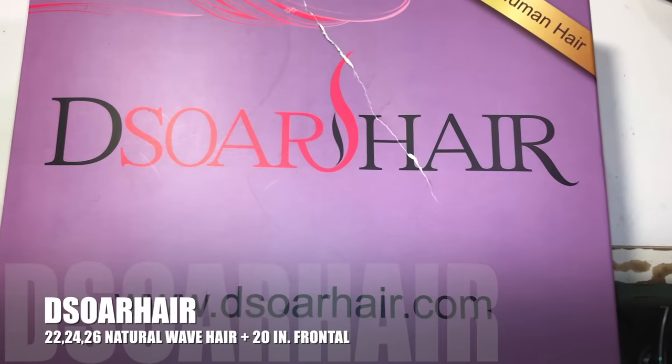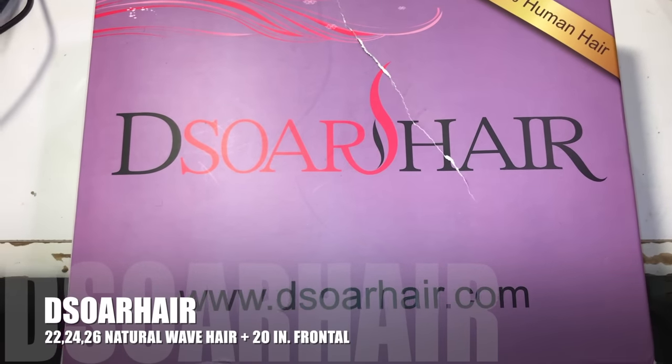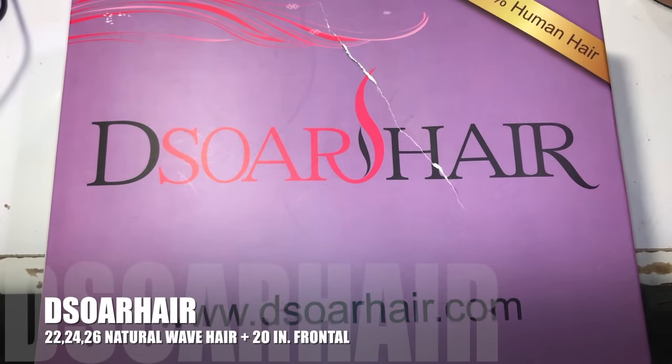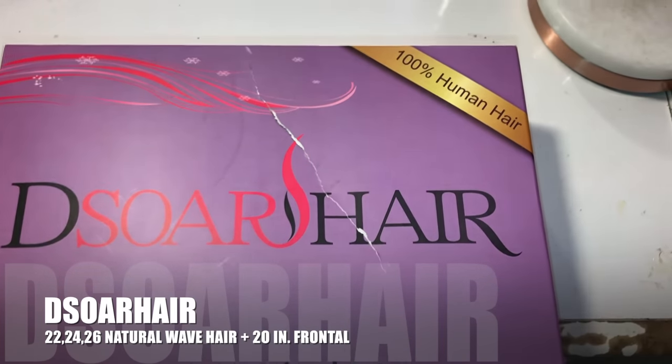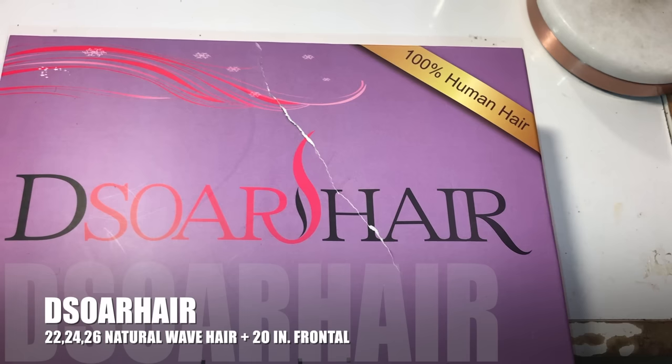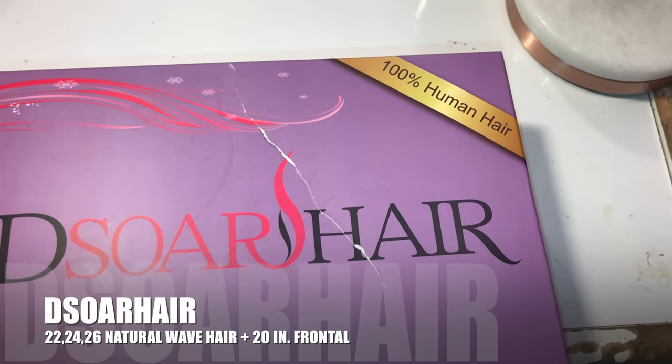What's good, Lining Gangs? Today I'm here with the sore hair. It's 100% human hair. We have the natural wave. I have three bundles starting at 22, 24, 26, and the 20 inch frontal.